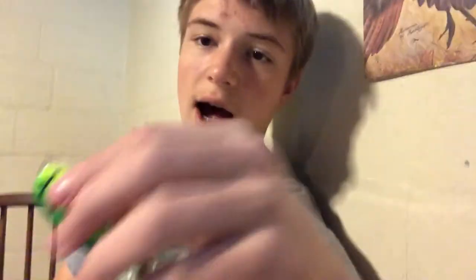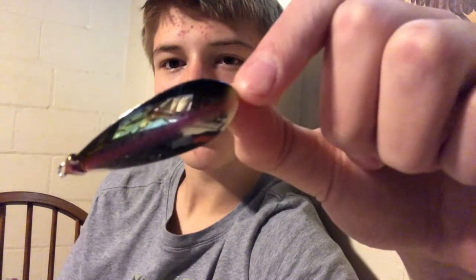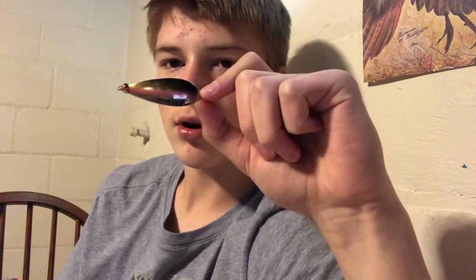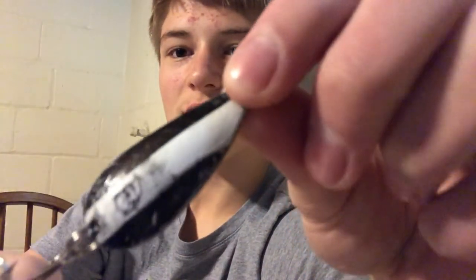Next up are spoons. I like to keep a selection since I live in the more northern area of Wisconsin where the water is less cloudy, so I prefer subtle colors like a silver trout pattern. I actually caught my very first two pike in a row on that lure. I also have some less subtle colors for when I need them, including a couple of Daredevils.